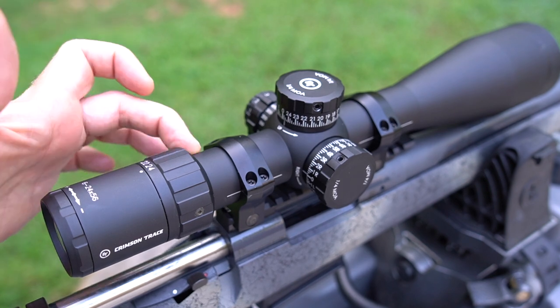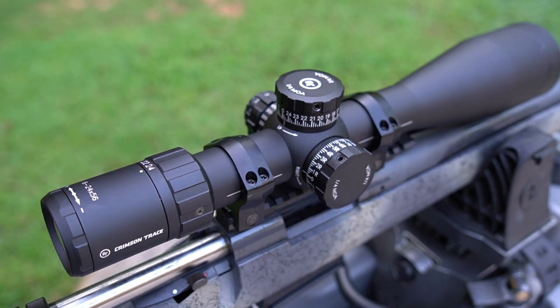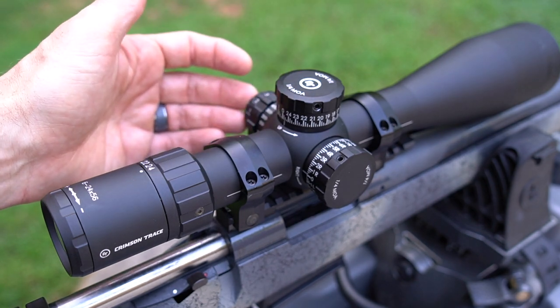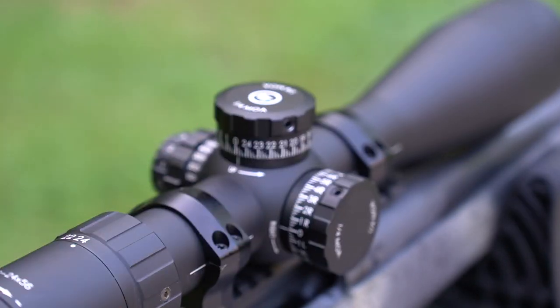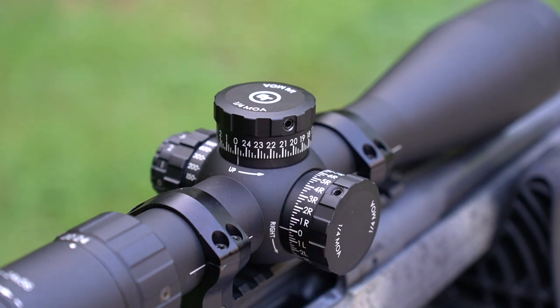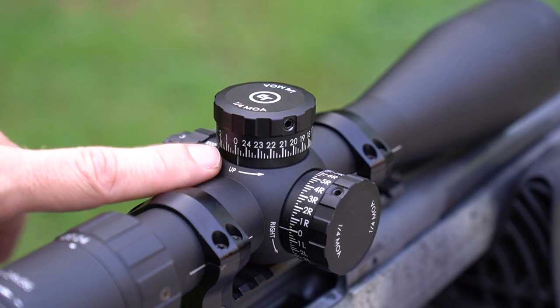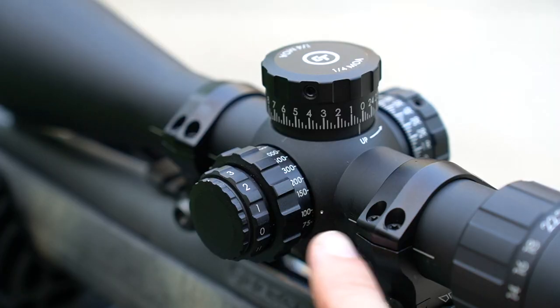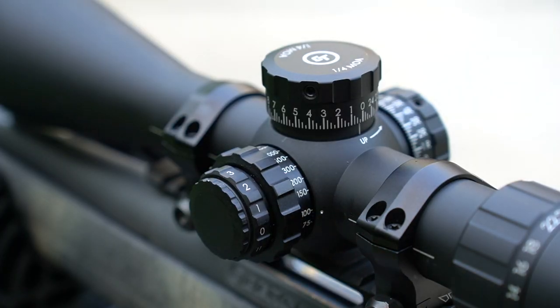Six to 24 by 56, 34-millimeter body tube. It is quarter-MOA adjustments per click, and this particular one is the illuminated version. Your elevation and windage are super easy to adjust, and I really like that they have the L and the R for left and right, so when you're behind the gun you can quickly see. On the left side of the gun is your parallax adjustment — it goes from 15 yards to a thousand. And then infinity is your illumination setting.